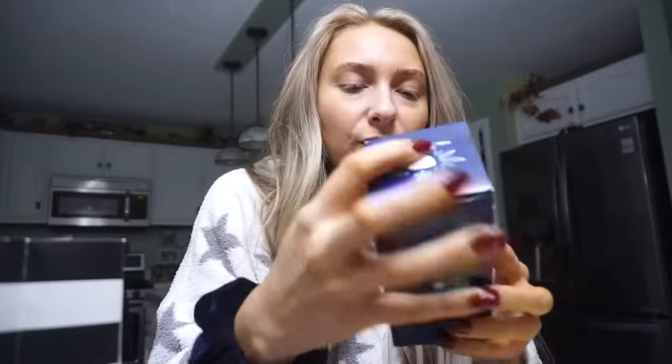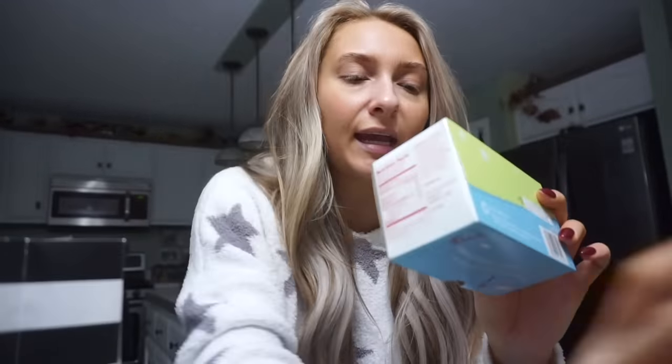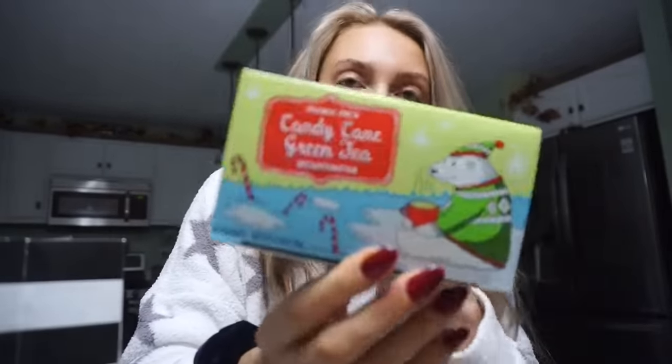I'm off the next two days and I'm going back to my parents' house. Instead of an Amazon haul, I'm going to show you what I got from Sephora — just a little makeup haul — and a few things from Trader Joe's. At Trader Joe's they have some really great teas right now: I got the Winter Wake Up tea, which tastes really good, and the Candy Cane Green Tea — one's caffeinated, one's decaffeinated.